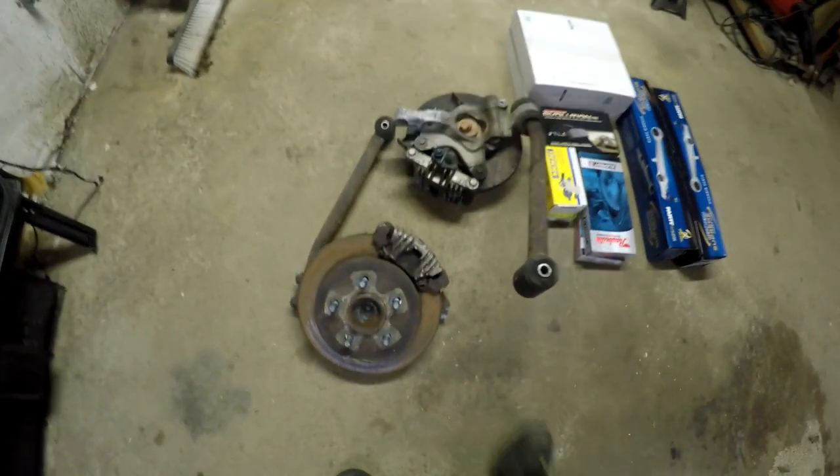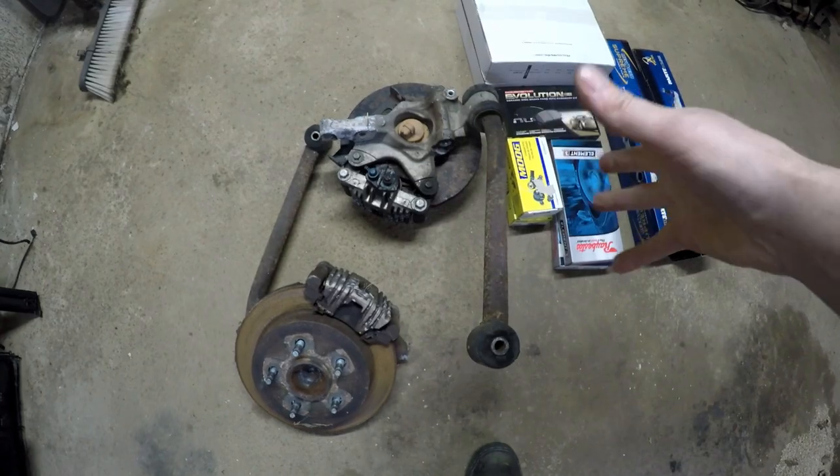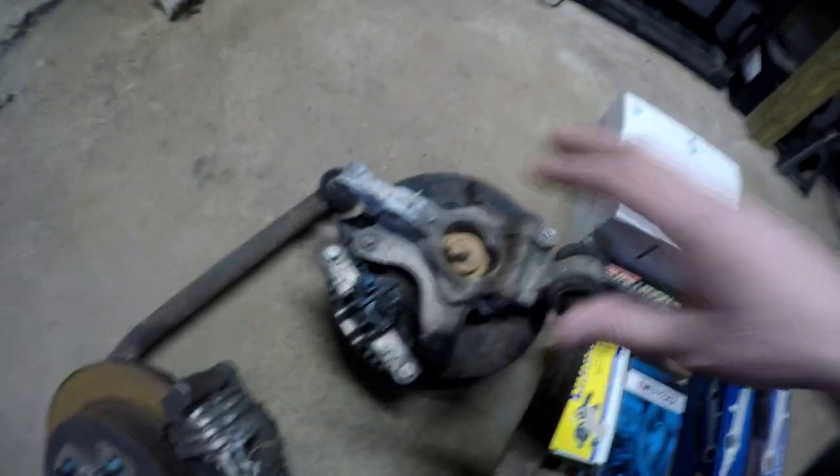My brother's car is an SE — if you guys haven't noticed I mentioned that before — so the back of his car has drums. What we did is right before I got rid of that scrap car, you'll see that we ripped off everything in the rear end. Here it is — basically this is the entire braking system from the back end, minus lines.